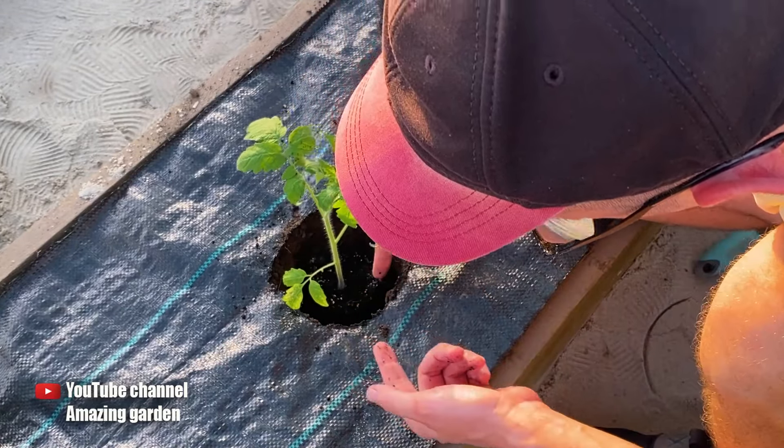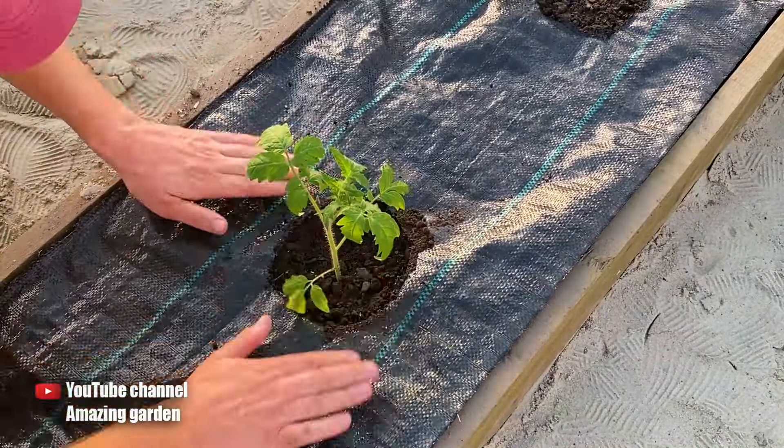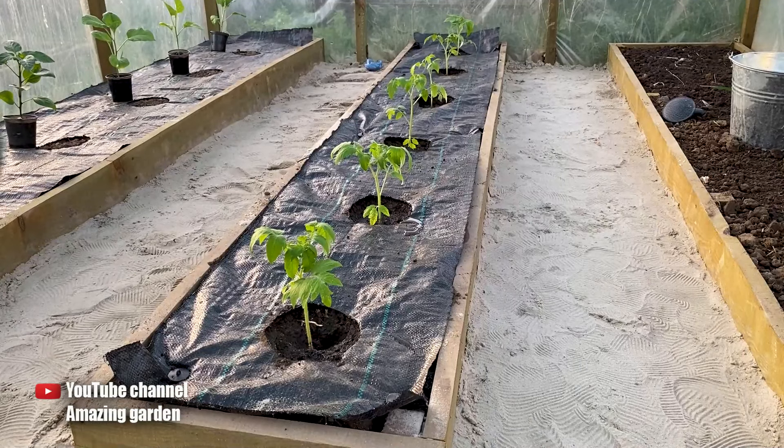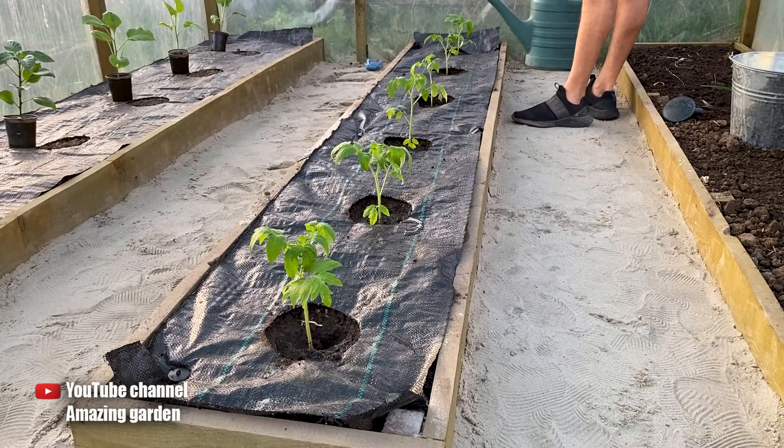As you can see, I planted the tomato seedling in the soil up to its first true leaf. This is needed so that additional roots can grow on the stem which is located in the ground. Now you have to water the seedlings really well so that they can adapt more quickly to their new location and develop some fresh roots.